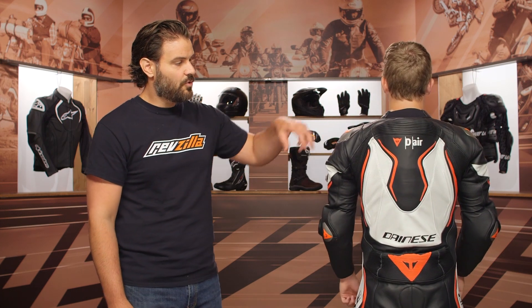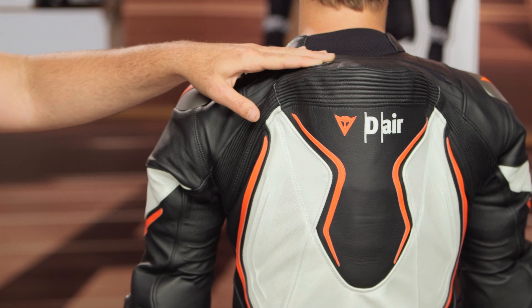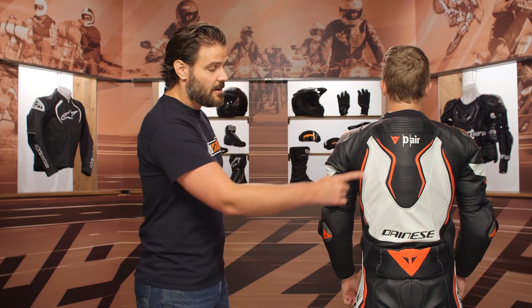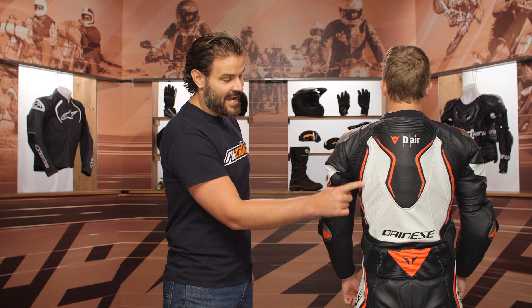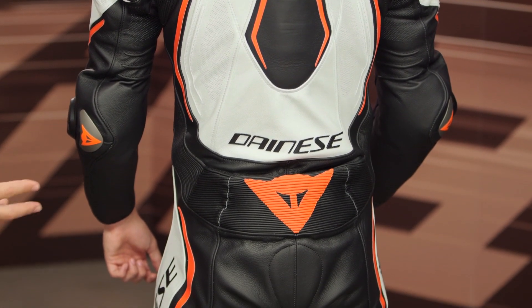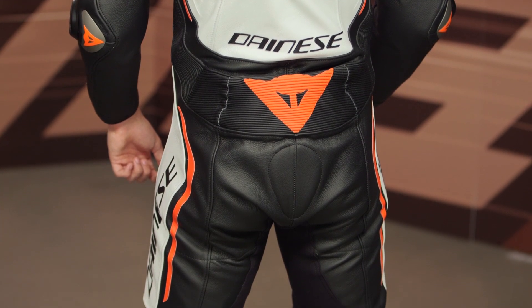You will now get included a hydration bladder to fit into the hump. The computer system is built in there and there is a CE Level 1 back protector included. The bioelastic microelastication for additional stretch of the back is new — really adding to the flexibility, comfort, and protection of the suit, along with clean lines all the way down the back.